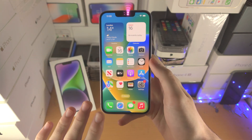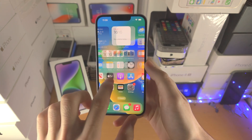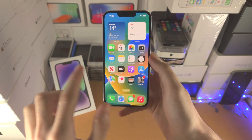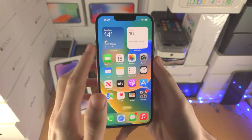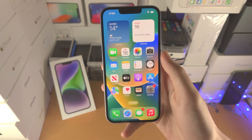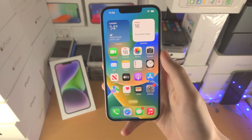Welcome everyone! Your iPhone 14 screen may be frozen and not responding to touch. Just imagine when you swipe on the phone, it's not working. When you click the power button or the volume rockers, nothing is showing up. If that's the case, your iPhone is frozen and the fix is very simple.